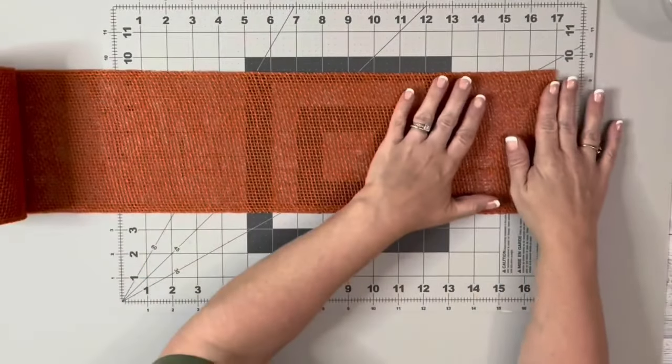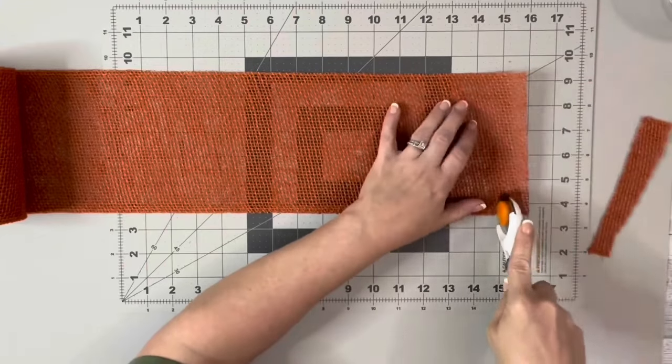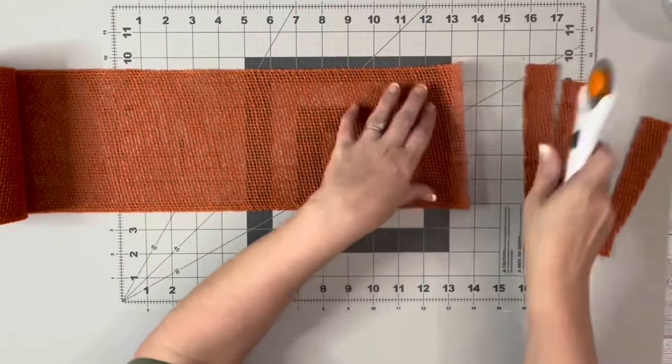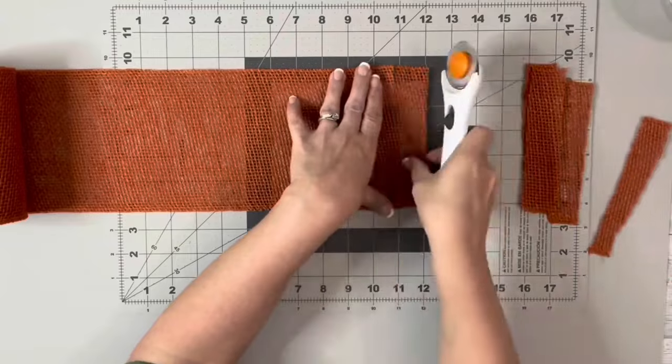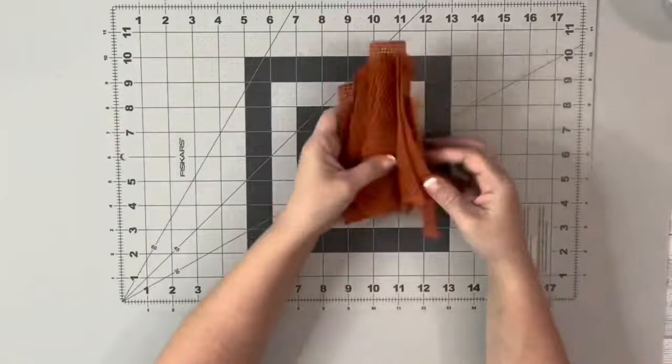I started with the orange burlap, which I got from Walmart. I just cut off the end because it was a little bit frayed, and then I used my rotary cutter to cut strips about an inch and a half. I ended up only needing 13 of them, but I did cut extra.